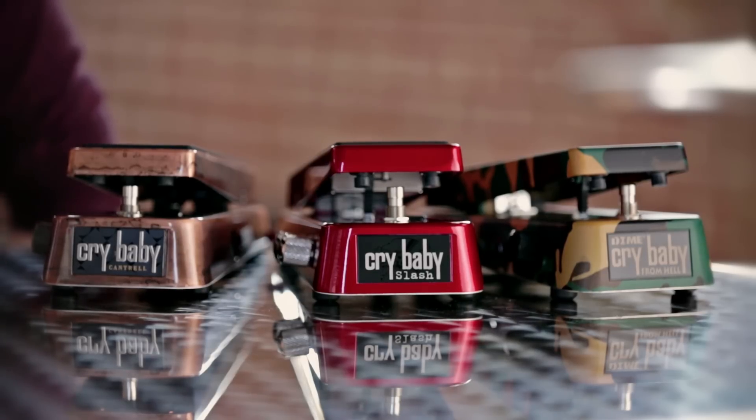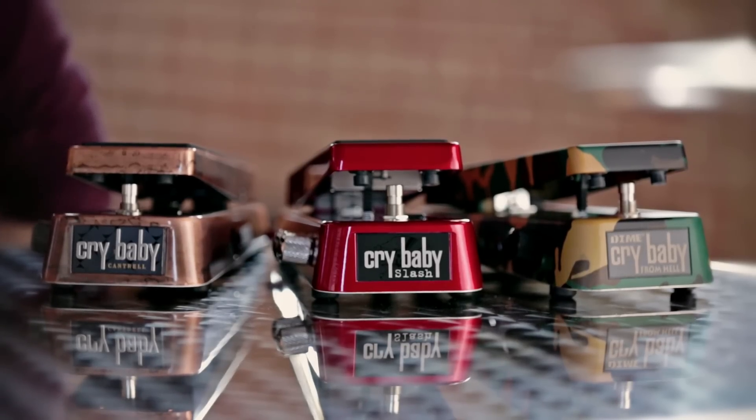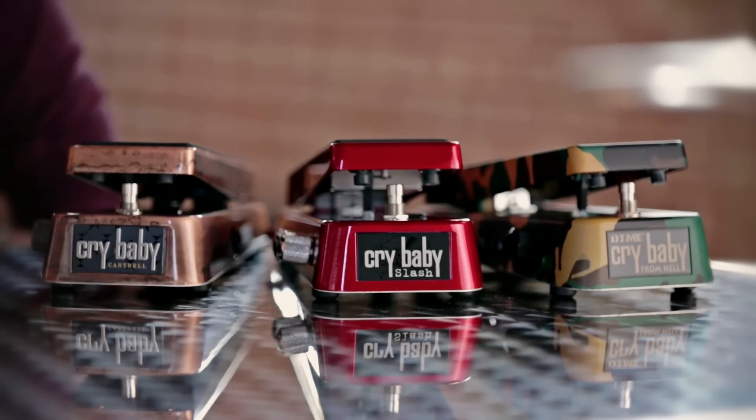In this video we are taking a look at some of the wahs that Dunlop has developed in close collaboration with famous guitar players who are known for their mastery of the wah effect. These pedals are designed for the specific needs of those artists, which has led to some very interesting and useful features for the rest of us.